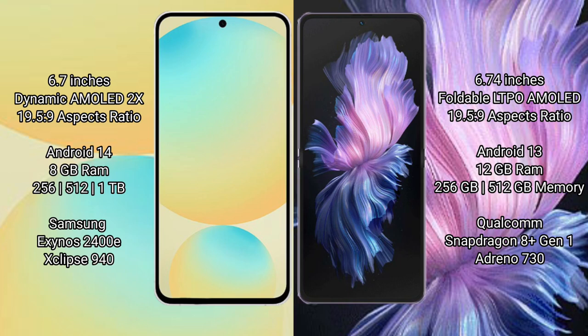Vivo X Flip comes with 12GB RAM and 256GB or 512GB internal storage, powered by the Qualcomm Snapdragon 8 Gen 1 processor.